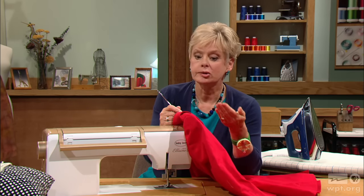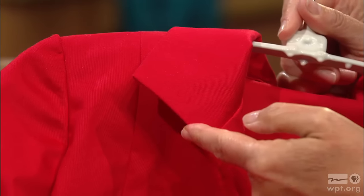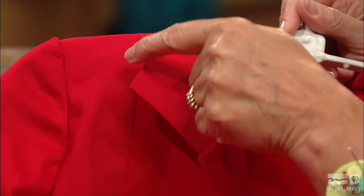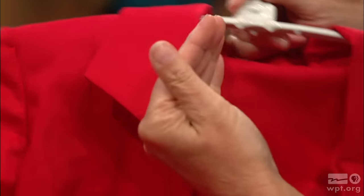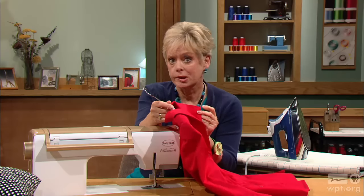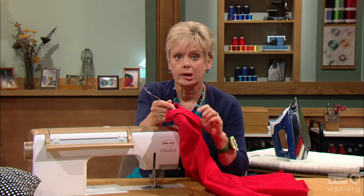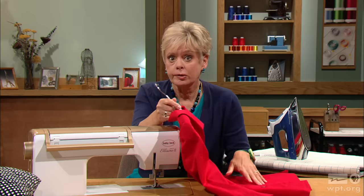To sew a collar is really nothing new, but to change it by sewing it in three steps may be new to some of you. Traditionally, you sew the front edge, you pivot, you sew the lower edge, and then return on the other side by pivoting again at the other corner. What happens is that usually there's quite a bit of bulk at these corners — so we can eliminate that. I've shown this before on Sewing with Nancy, so some of you may have used this. But for those who haven't, here are my basic steps.